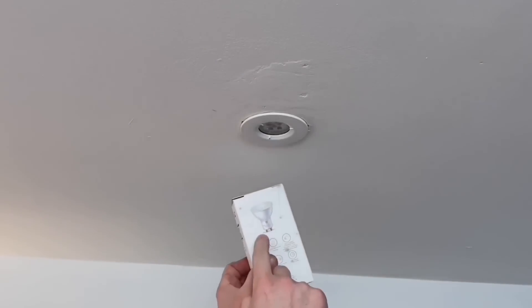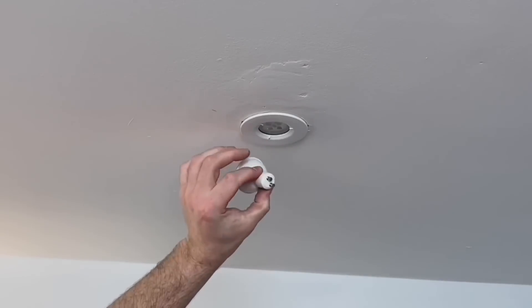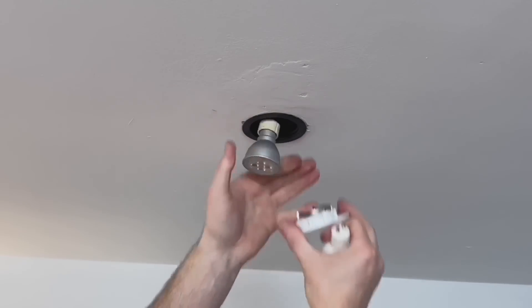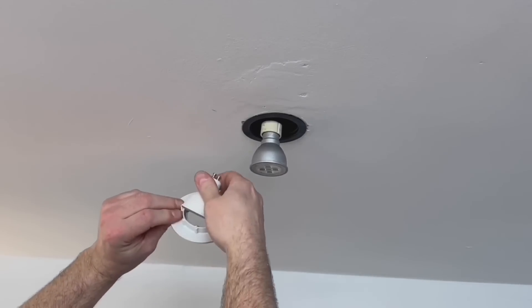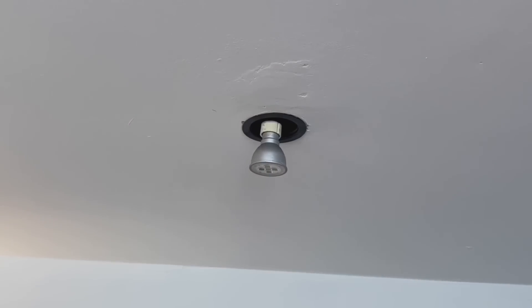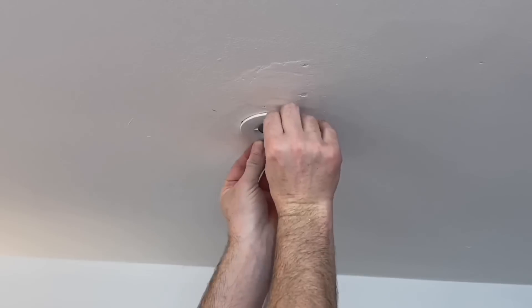We're going to replace our GU10s with these smart ones from Ansel. It's just a simple case of getting them out of the box, popping out the old ones - just a twist in this case to get them out. We're going to put this into the actual lens itself, take out the original lamp, and then that will be the smart Ansel lamp fitted. Nice and straightforward - just pop it in and then screw it back into position.